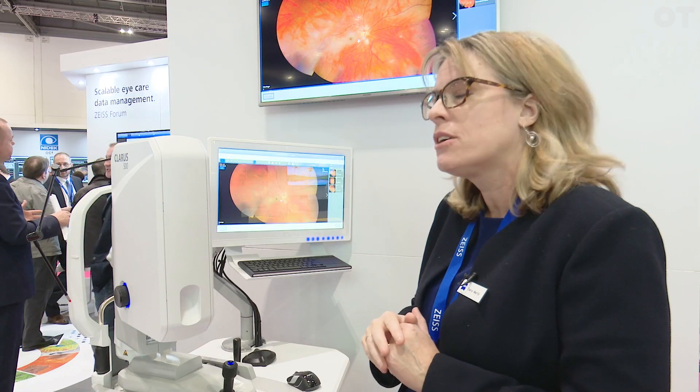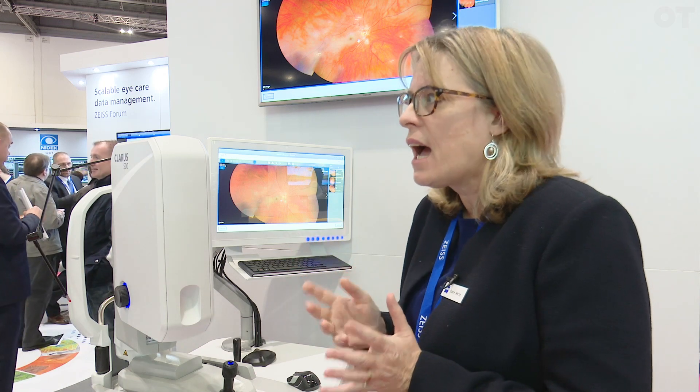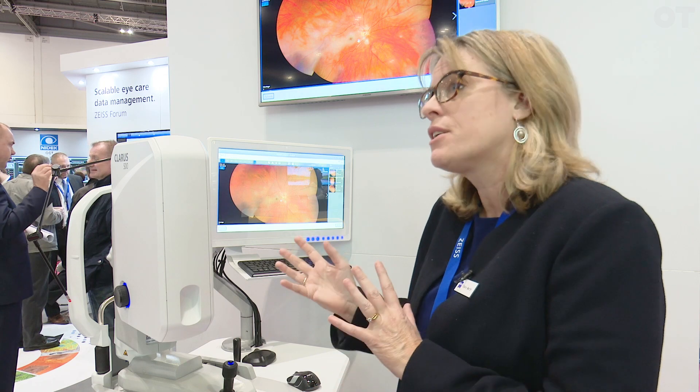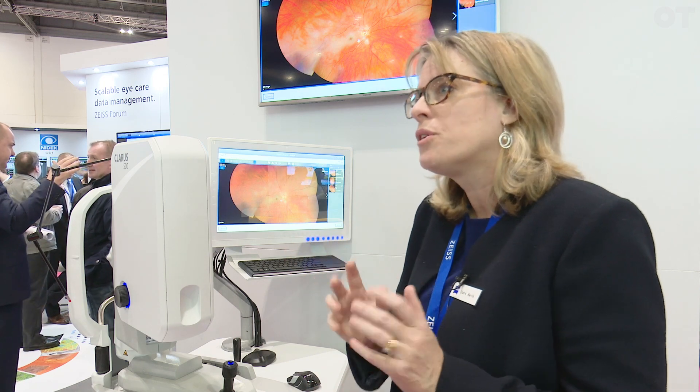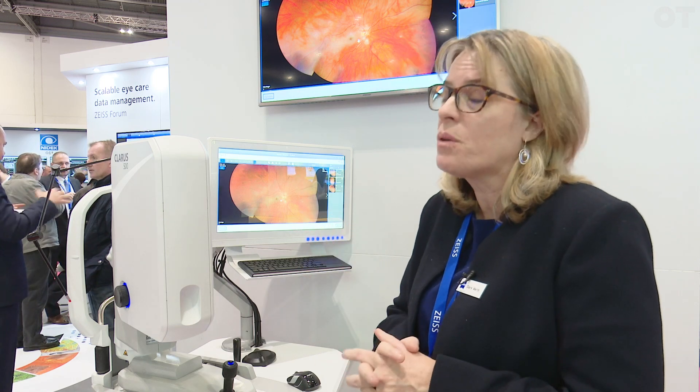Using that technology allows us to have very high-resolution imaging, whether it be at the fovea, at the macular position, or at the optic nerve or peripheral — you get really, really high resolution that you can magnify in and look at in more detail if you want to.